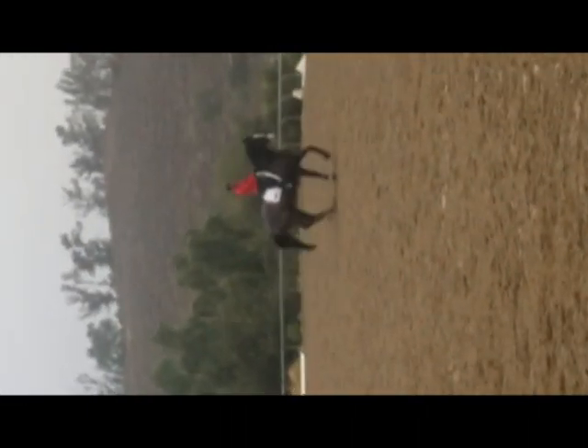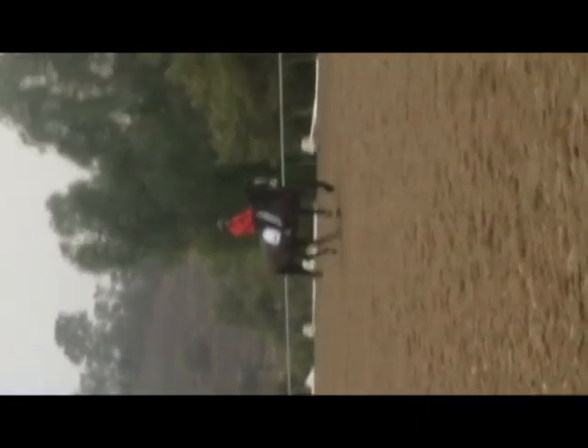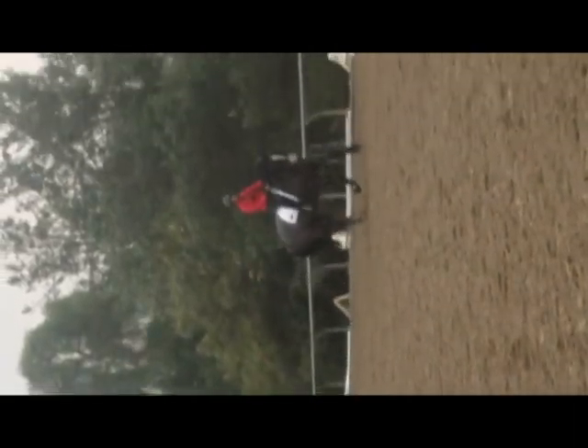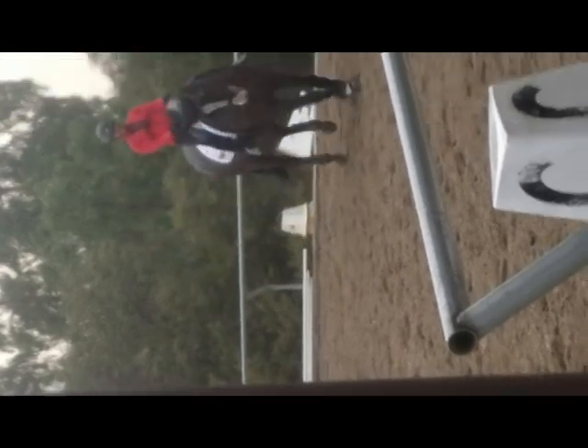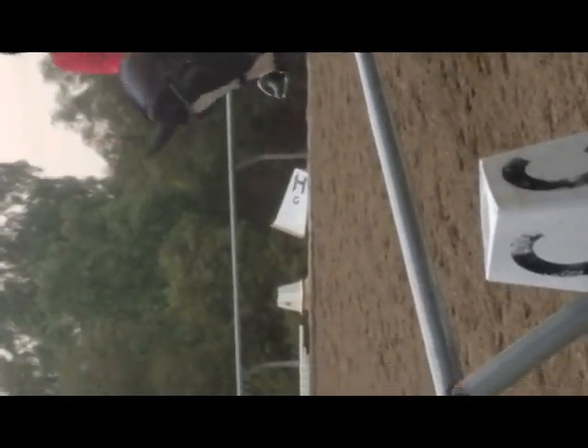Guide the rhythm up. Don't touch up — that's that spot. Can you feel where her hind end gets a little chattering out here? So that's the spot where if we need to keep her positioned inside, then you also need a guarding outside leg.